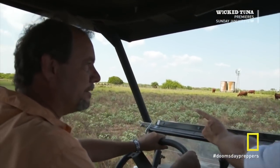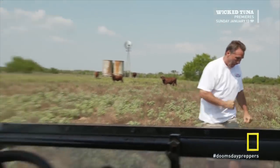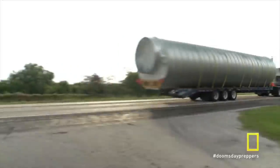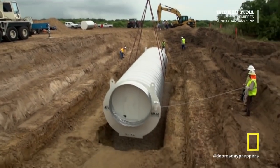All right, this is his spot. Put a stake in there and I'll put it in the ground. Do you guys remember the bomb shelter I did for Doomsday Preppers back in 2012 with my buddy Brian? So we're going to do a video that shows then and now.